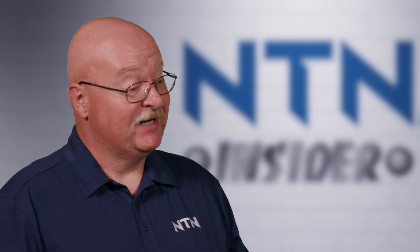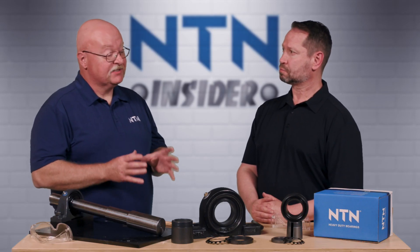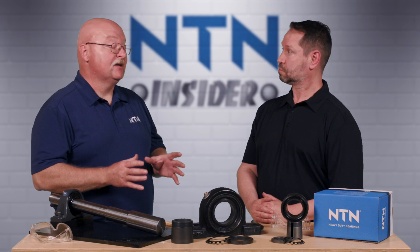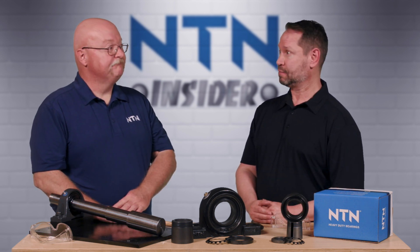The NTN solid housed SPAW bearing is a direct interchange to a standard SAF type bearing, but it comes with factory grease installed and integral spring-loaded lip seals. These units can be installed up to 60% faster than on a standard SAF unit. Wow, 60% sounds like a significant amount of time.